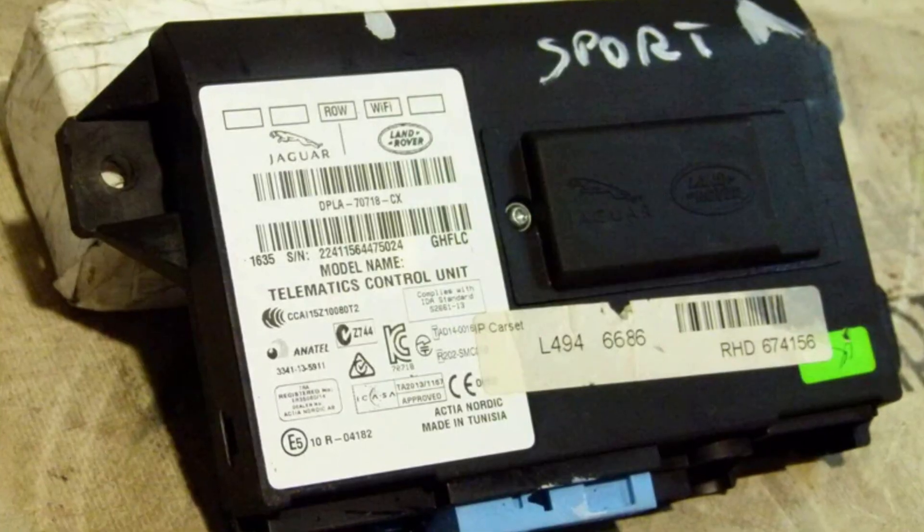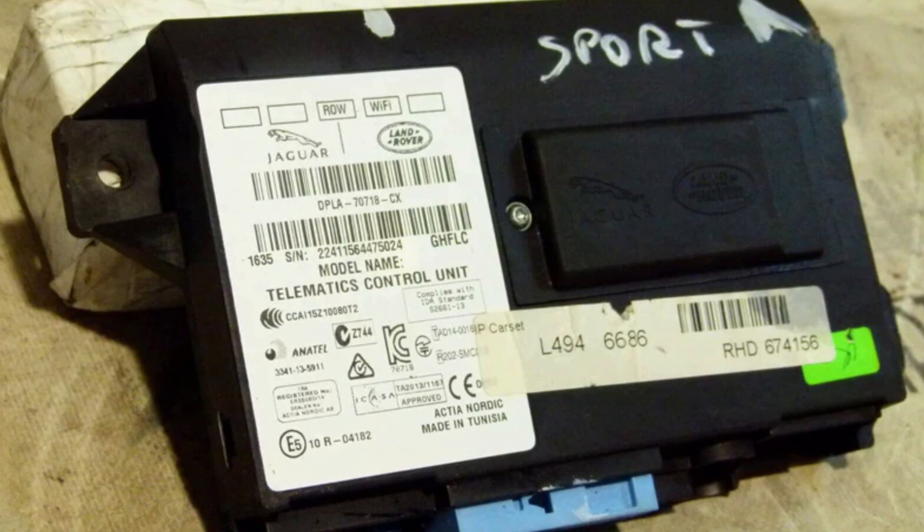If this doesn't help, it's time to take the owner's manual and locate the TCU module, since it may be located in the area of the steering column, in the trunk, or behind the plastic trim over one of the rear wheels.